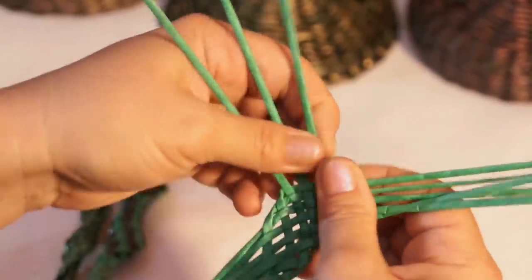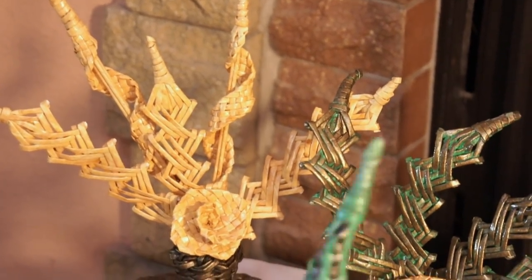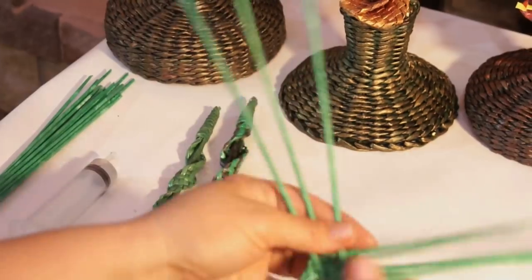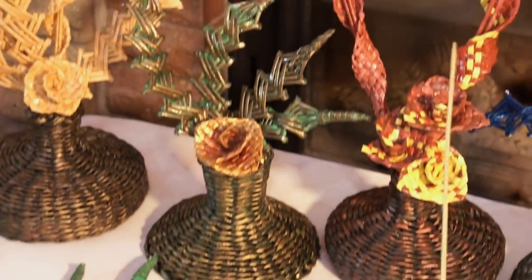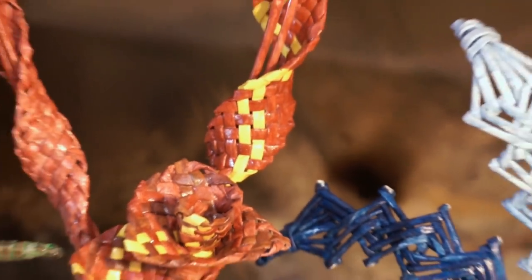My first spires were single colored, like in this straw-emulating composition. If you'd like a single colored item, just continue in the same way. As for spires meant for floral compositions, I've tried weaving flat stripes alternating dark and light tubes. You can play with color the way you like. In this composition I've interlaced yellow tubes into a brick red stripe. As for the flowers, I've decided to make them multicolored as well.